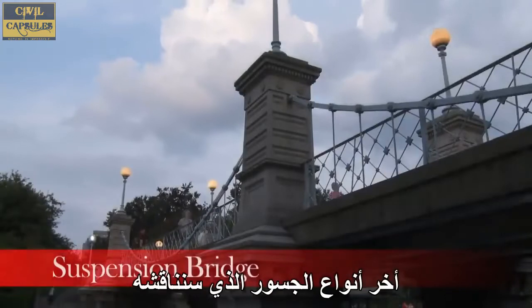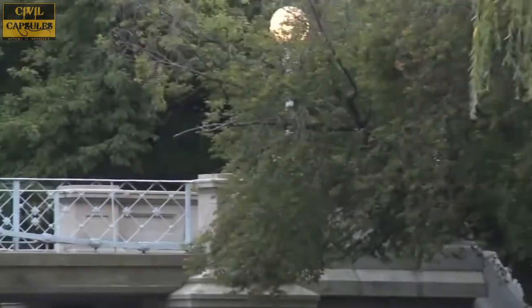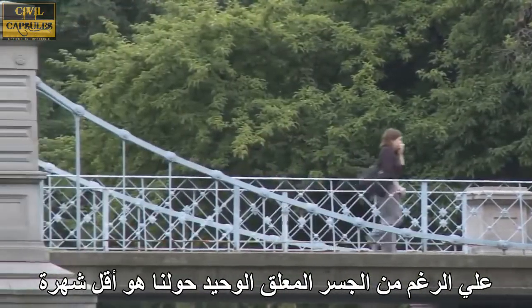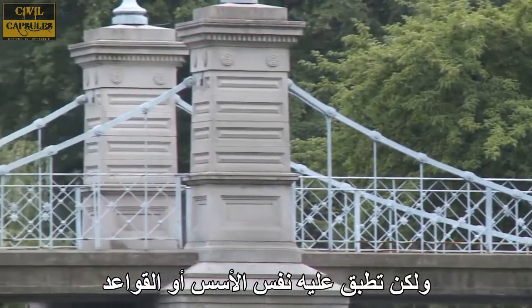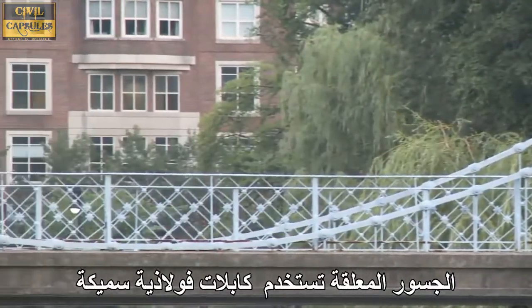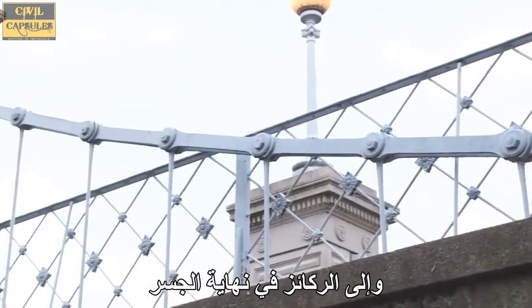The final type of bridge we'll discuss is the iconic suspension bridge. Although the only suspension bridge around us is less than iconic, the same principles apply. Suspension bridges utilize thick steel cables that support the deck and transfer the load to the towers and to the anchors at the end of the bridge.